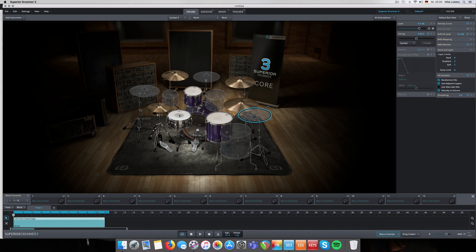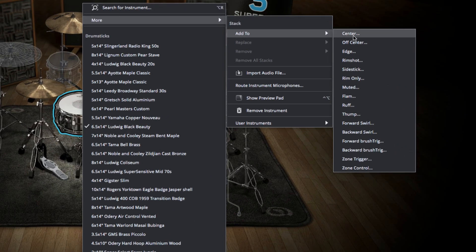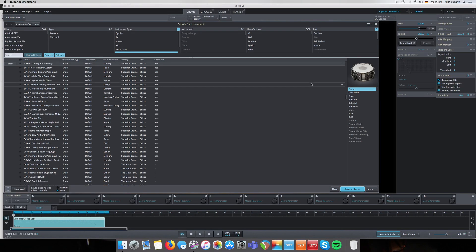The snare is the most obvious instrument to pick. Just right-click on the snare drum - you can choose another snare drum, but we want to stack something, so go to More > Add to Stack. Usually it's the center articulation. You can stack to every single articulation they recorded, but I'll talk about this in a second.